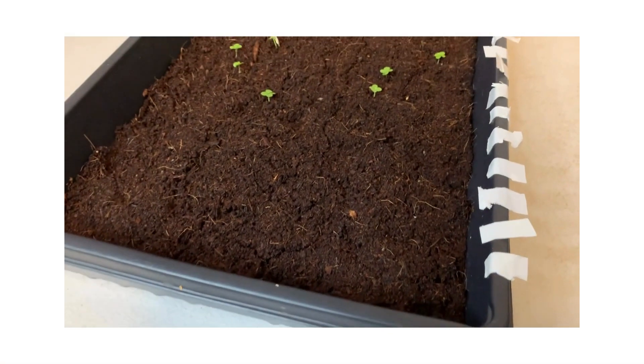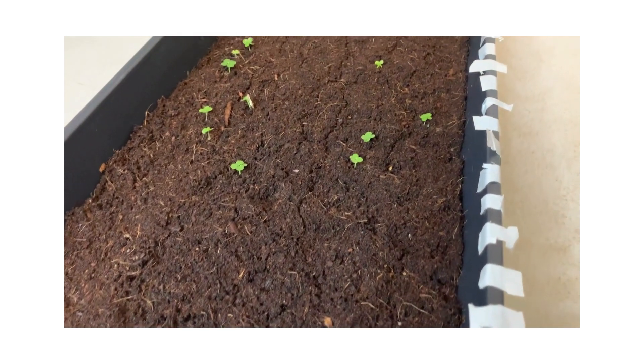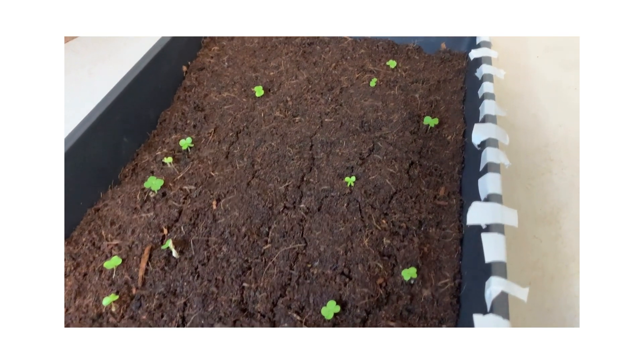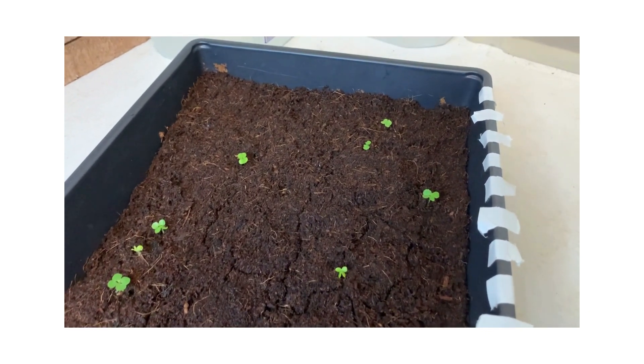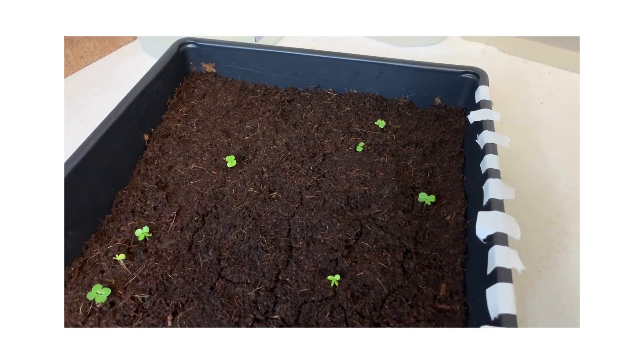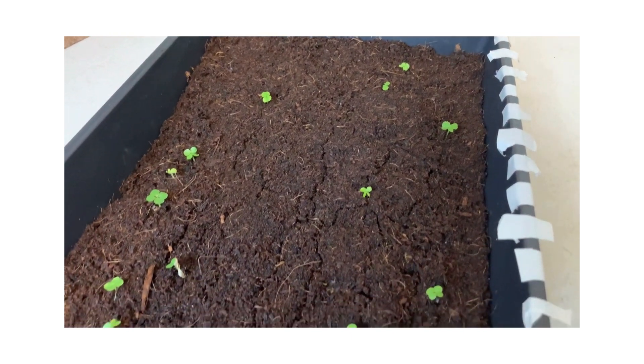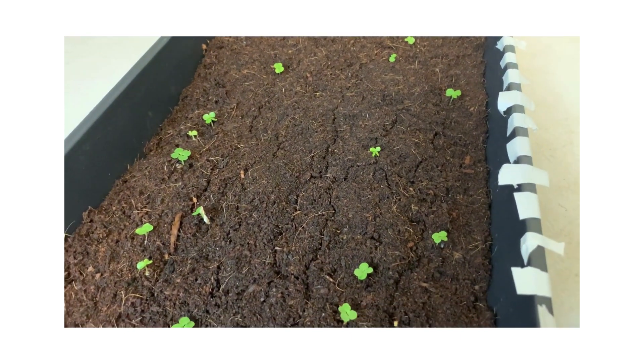It's one week later — seven days. I'm surprised there are 15 seeds that have germinated. Everything I read said two to three weeks, so maybe they're a little bit faster than we thought. We'll check back next week for another update.